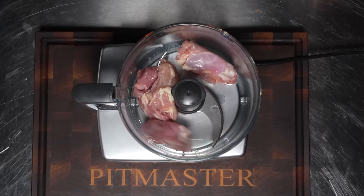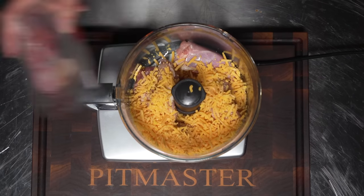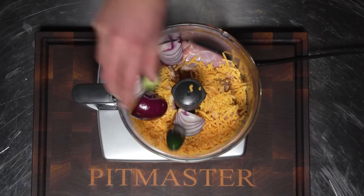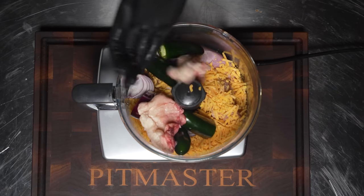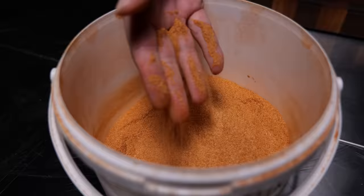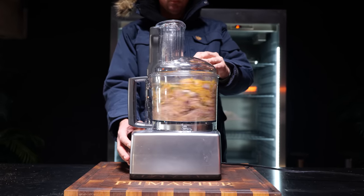Then it's time to make the stuffing, which starts with half a kilogram of chicken thigh, followed by 150 grams of shredded cheddar cheese, a quarter red onion, four jalapeño peppers with the stalks removed, and don't forget that precious chicken fat. Add one tablespoon of the Classic Pitmaster X Barbecue Rub, then pulse it all up until you have a thick coarse stuffing.